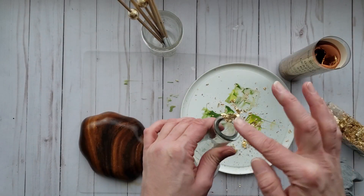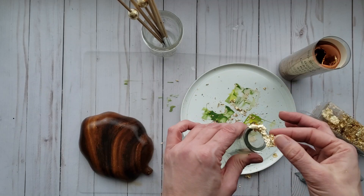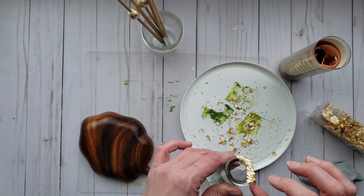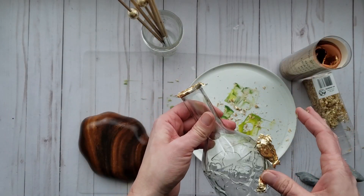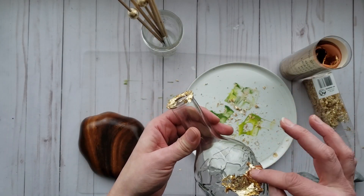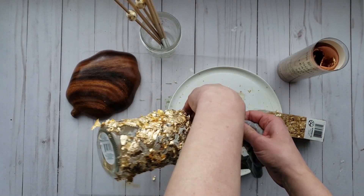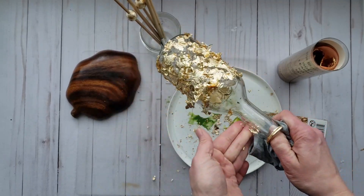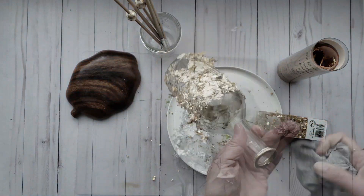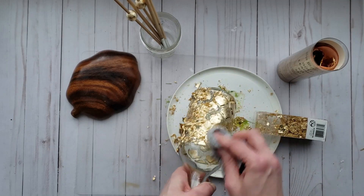Now I'm going to apply some of the foil flakes onto my clear glass vase. I'm going to use a soft rag to remove any of the excess, and it will also remove any of the remaining tackiness from the adhesive.